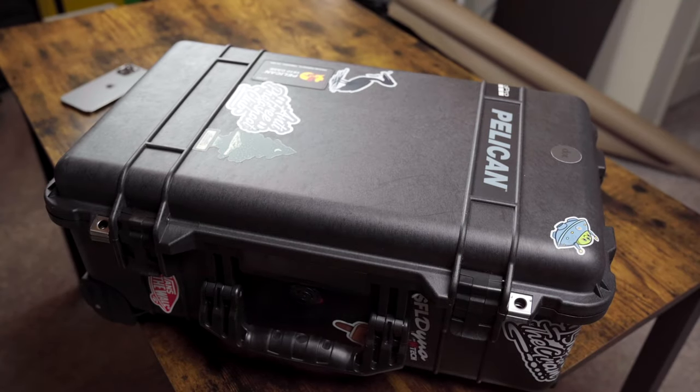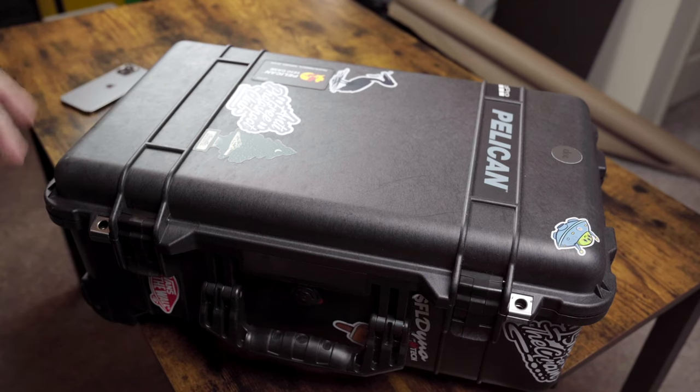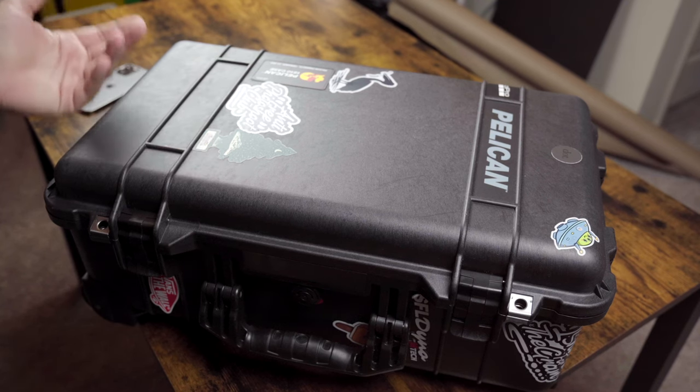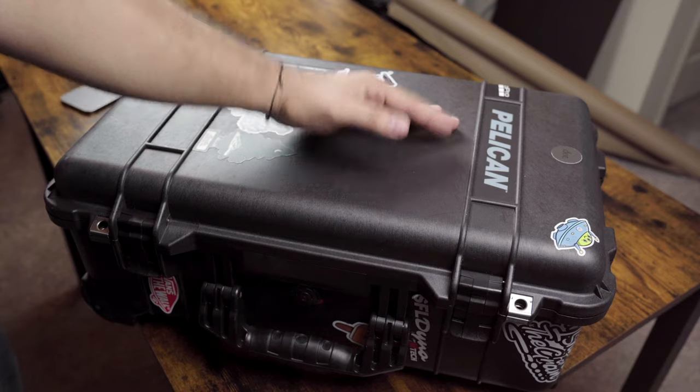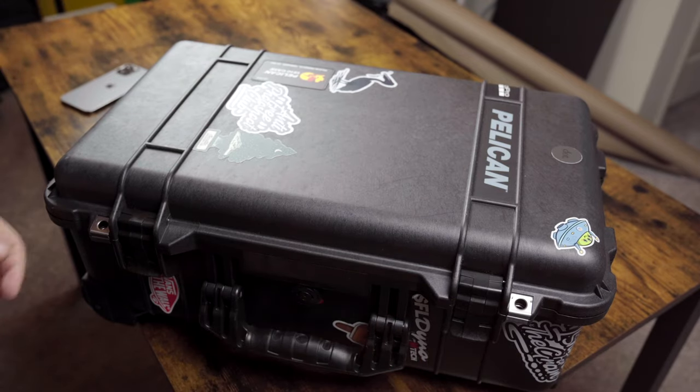Hey guys, welcome back to the channel. Today we're going to go over my Pelican 1510 case and what I keep inside. I do keep stickers on it so I can track it when there are other cases around, and just to personalize things. People know what a Pelican case is and what's in it, so why try to hide it? I also have a lock system in the car that can tie it down in case I step out of the vehicle.